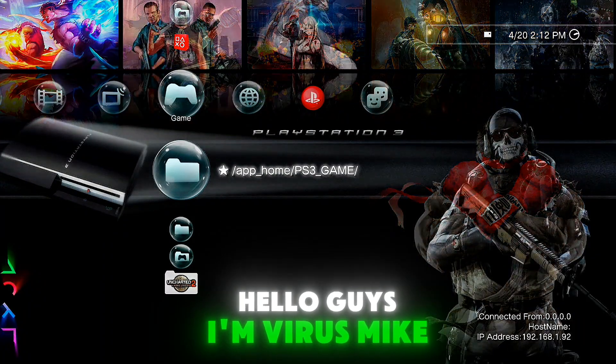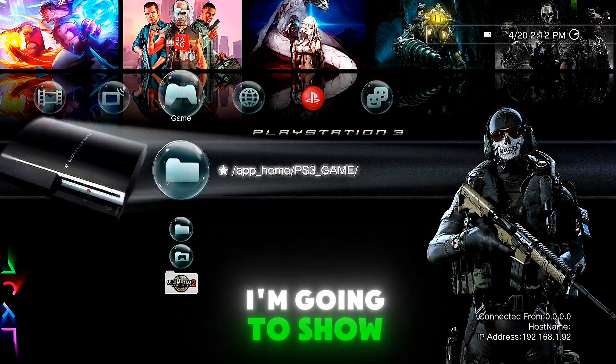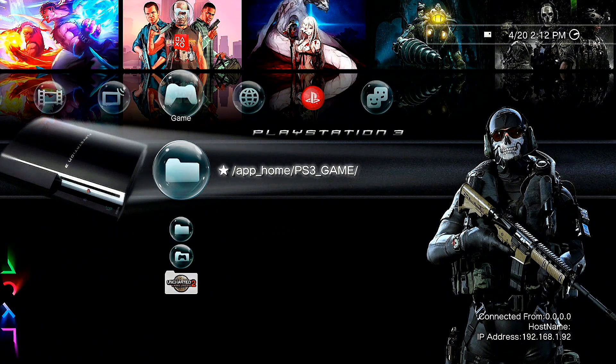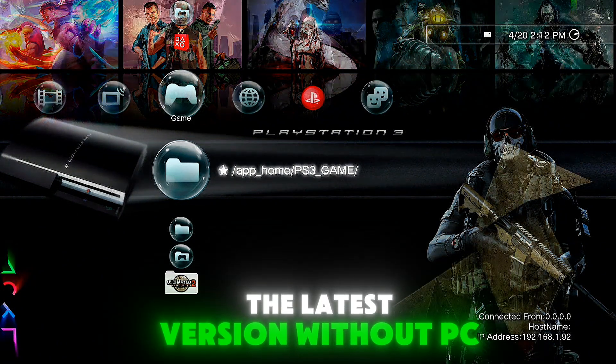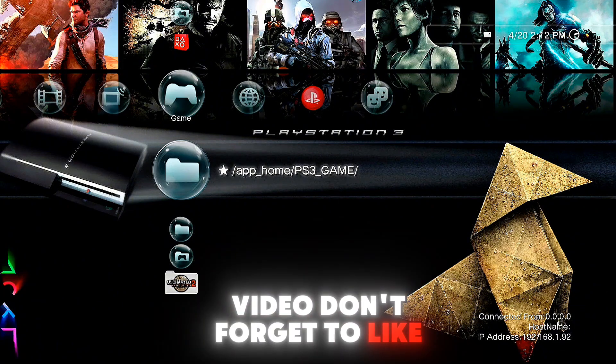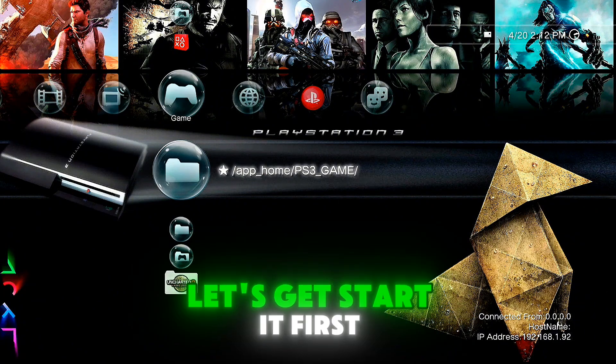Hello guys, I'm VirusMic and in today's video I'm going to show you how to install PS3 4K Pro, the latest version, without PC or USB. Before starting the video, don't forget to like and subscribe. Let's get started.